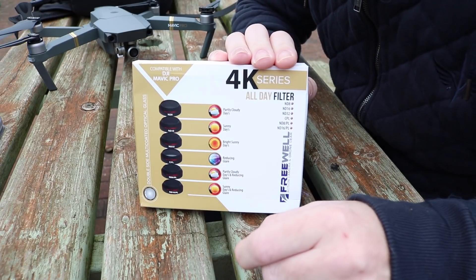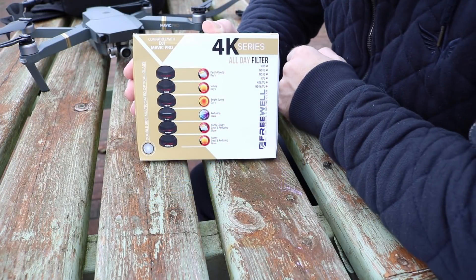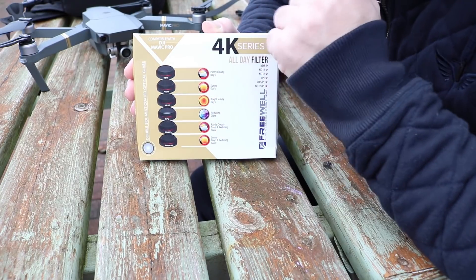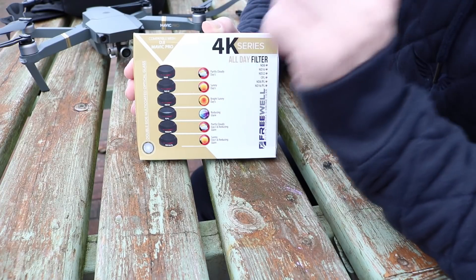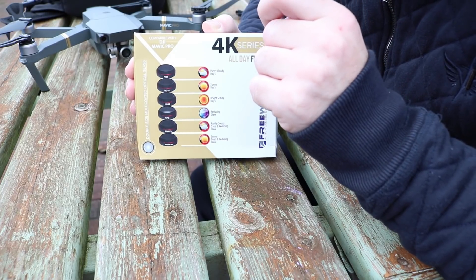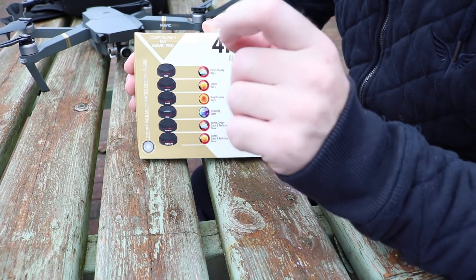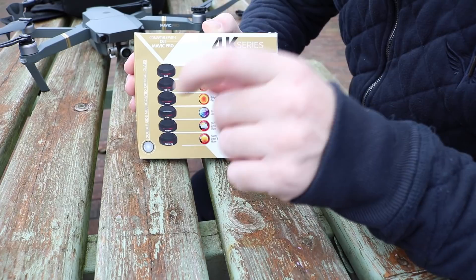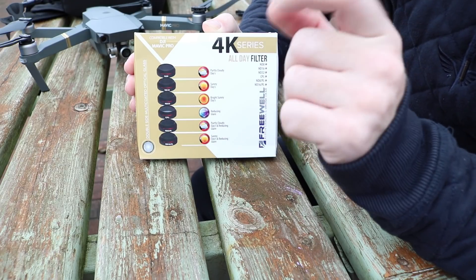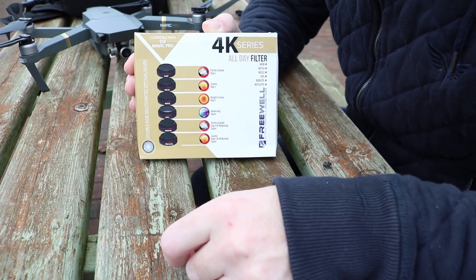So at 30 frames a second you want it at 60, and at 60 frames a second you want it at 120. Looking over the set, there are six filters: an ND8, ND16, and ND32 as your three main ND filters, a circular polariser, and then an ND8 and ND16 both polarised as well. This set has pretty much every condition covered. The only thing not included is an ND64, which is very rarely needed, but if you do need one you can still order it separately.